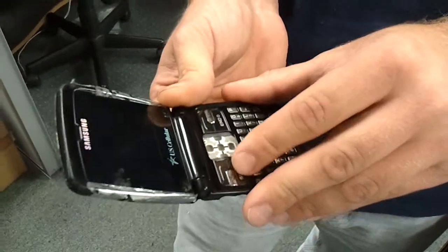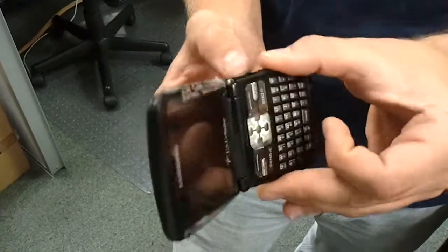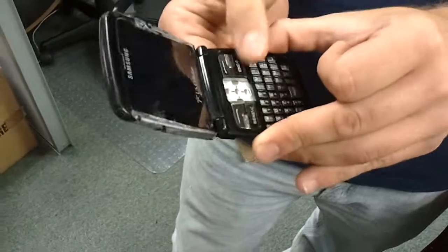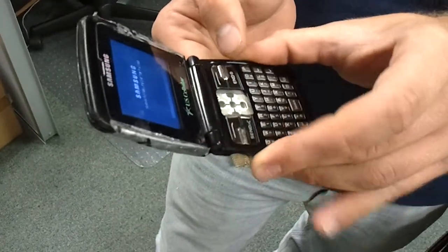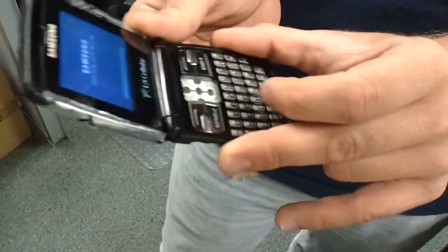Good phone though. Held up good throughout the years. And then when it continues doing this, I have to put it into a wall charger and let it charge directly for the battery to stay on. I think I have a wiring problem, is what I think the problem is.